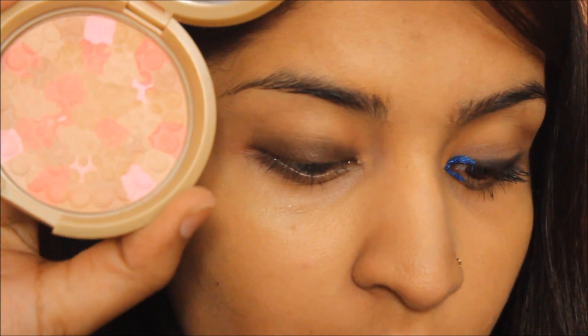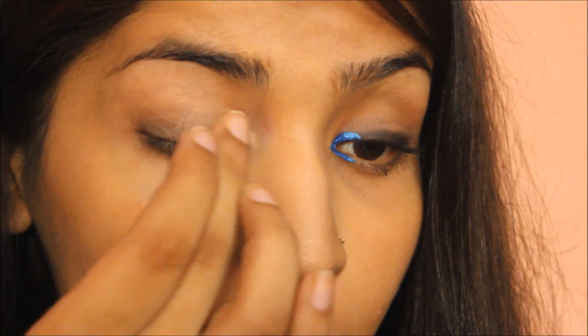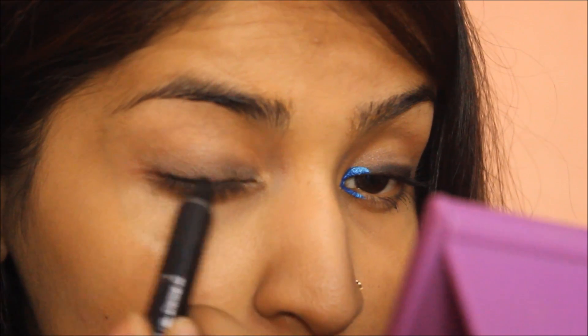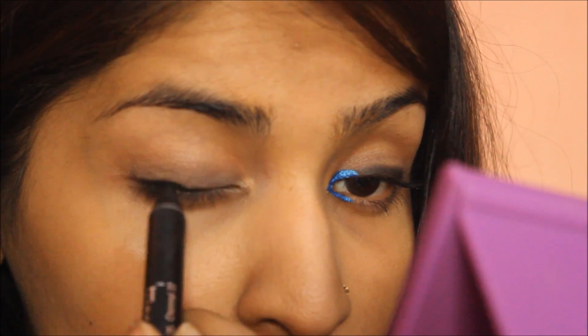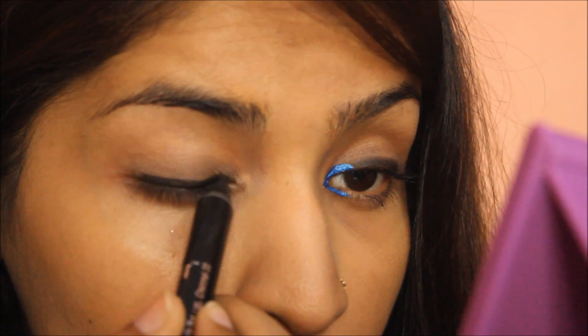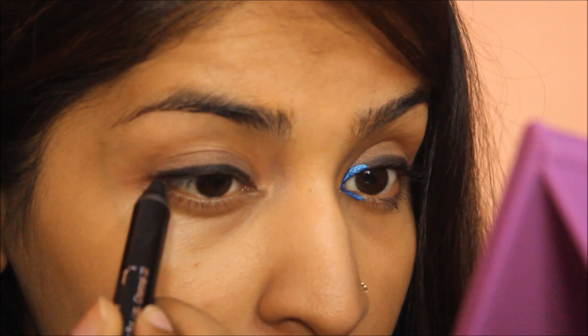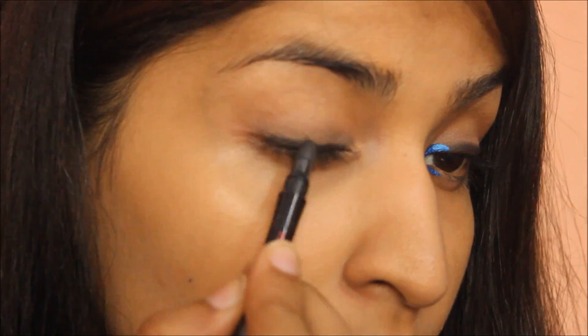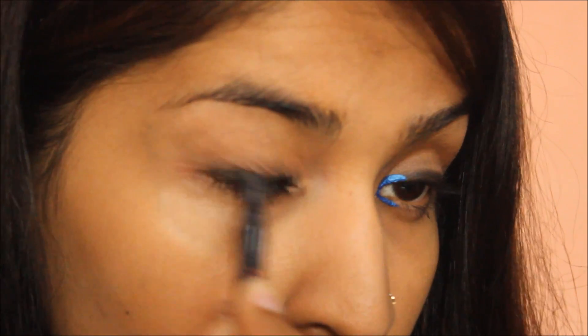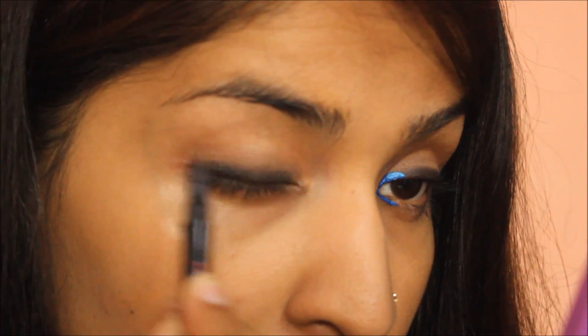Then I am going to take Giordani pressed bronzing pearls and dab them on my eye to create a sexy daytime smokey eye. Then I am going to take the kajal pencil again and line a little more precisely, staying close to the lash line. I will link a review on this pencil in the description. I then smudge it with a smudger for that smoky appeal, which is very appropriate for daytime.